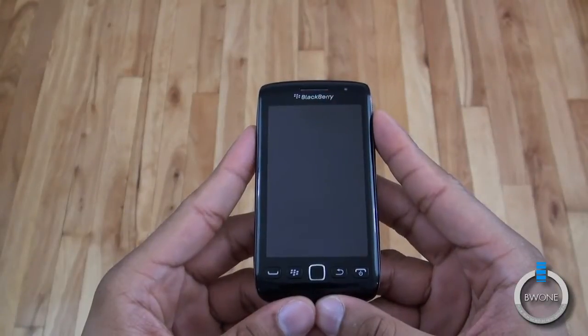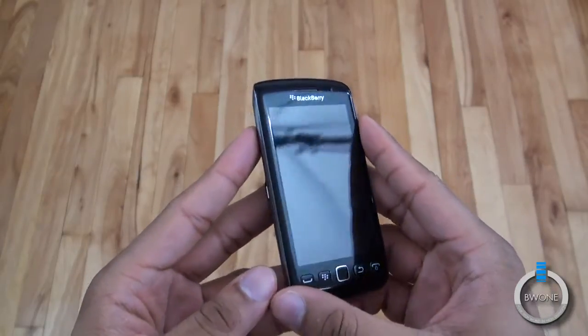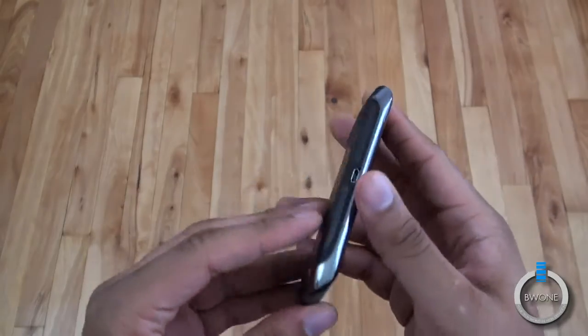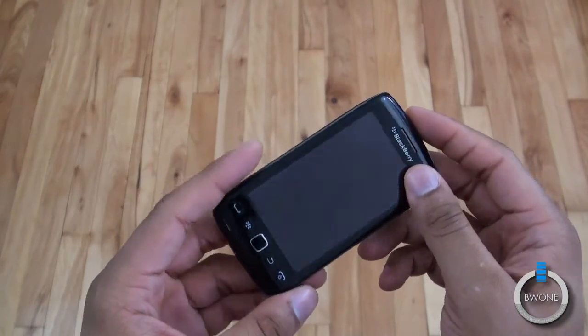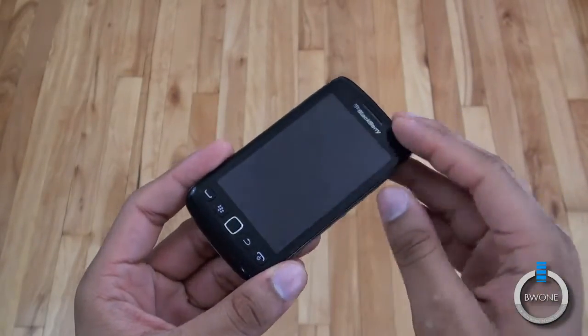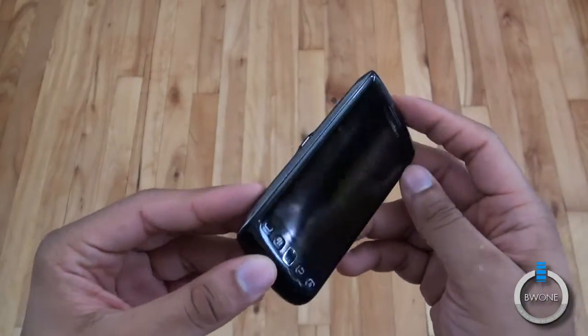Bowman here from BW1.com. We're going to do a quick review on the BlackBerry Torch 9850 for Verizon. It's sort of a mid-range phone from the BlackBerry lineup, following up from the BlackBerry Storm with an all-touchscreen design. It doesn't have that clickable screen we remember the BlackBerry Storm starting out with — it has just a standard touchscreen at 3.7 inches. It's still weird to have a BlackBerry without a keyboard.